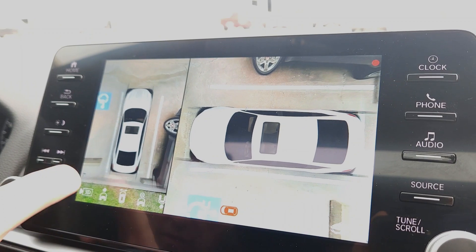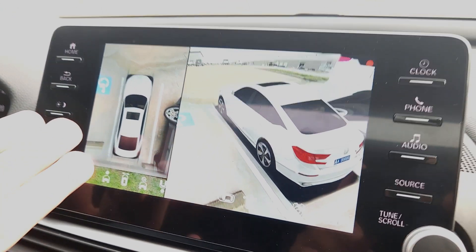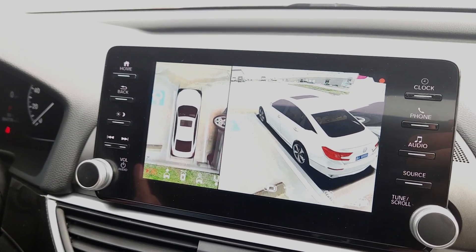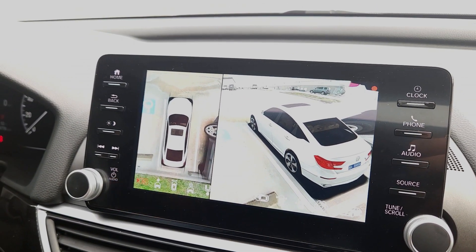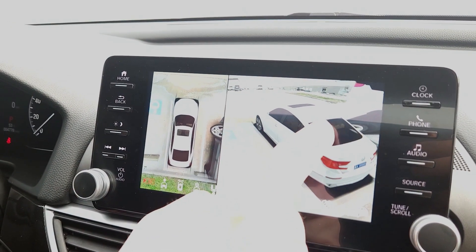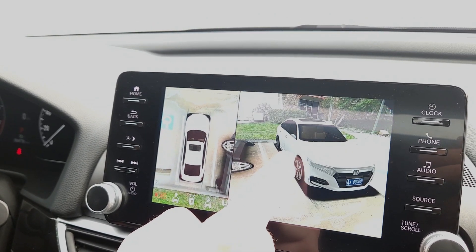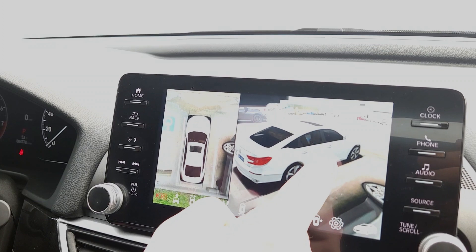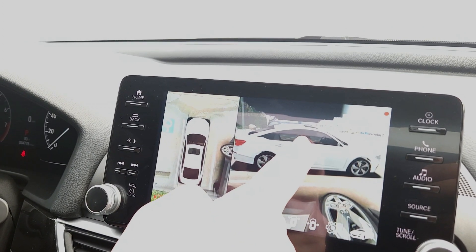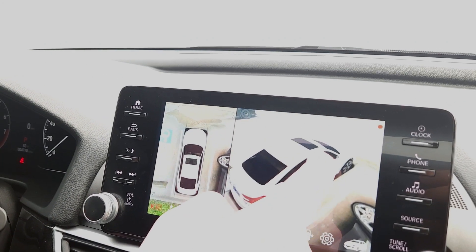The first option here is the 3D view — a direct bird's-eye view of the vehicle from overhead based on what the four cameras are seeing, all weaved together. This is also a full 360 view, so you can touch the screen and move the perspective around to see all the different angles. When you go to the edges you'll see black, which is just where the camera can't see — that's completely normal.